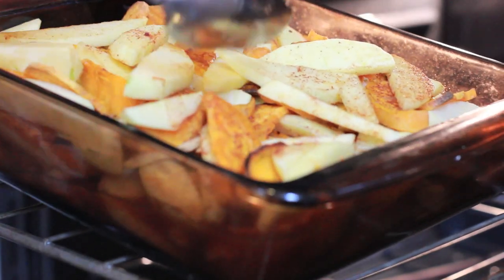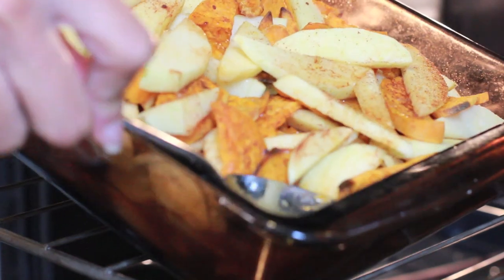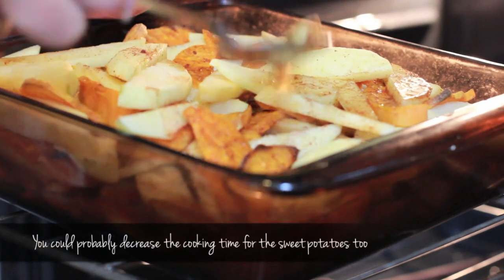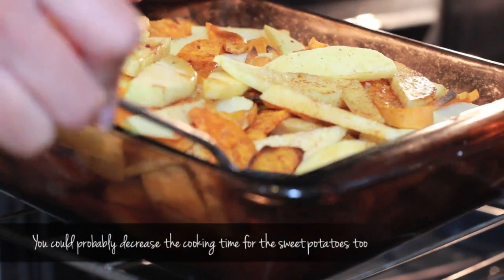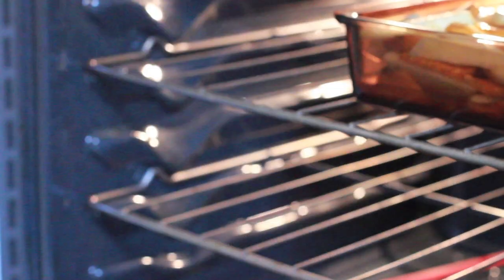Every 10 minutes you're gonna need to baste it with the syrup, and this is a little difficult — I kind of had to tilt the pan to get it. I think you could definitely double the syrup recipe so that it'll be easier to baste and it'll be just even more delicious.